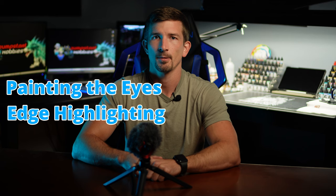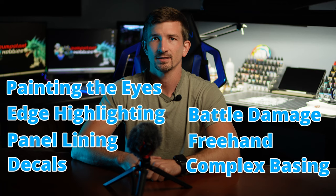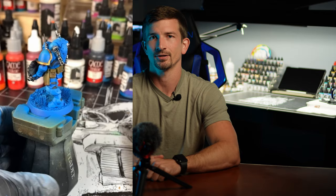If you wanted to take this model to the next level you could do things like painting the eyes, edge highlighting, panel lining, decals, battle damage, freehand, or complex basing. Each of these tasks will increase the time spent on the model as well as the overall appearance. You be the judge of what you require for your models. I was able to do this model to this standard in about 20 minutes, but painting in batches would be even faster.